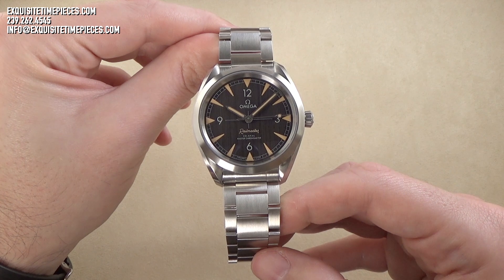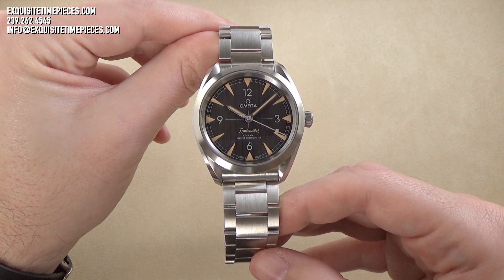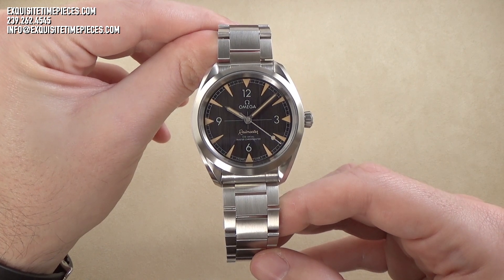Thanks for joining us. If you've enjoyed this presentation of the Omega Railmaster, please visit our website, ExquisiteTimePieces.com, or come to our store in Naples, Florida, anytime.